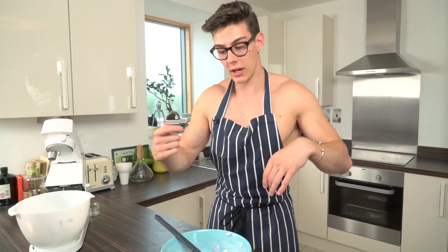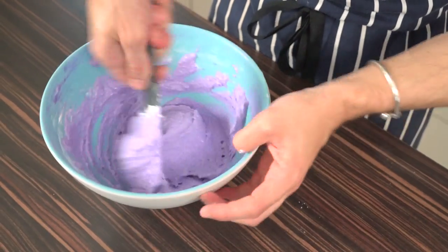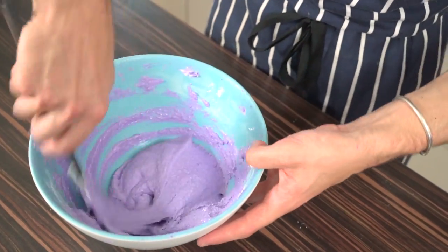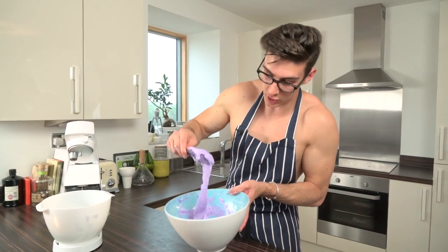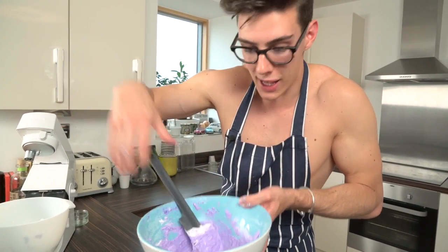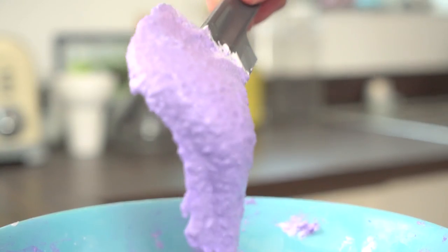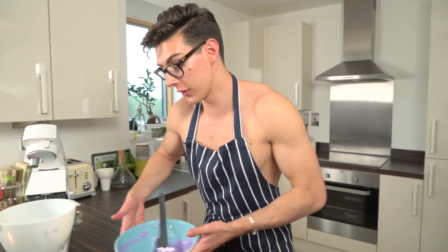Once you've scooped in your final lot of meringue, this is a key part: fold until the mixture reaches ribbon stage, where it almost settles on itself in about 10 seconds. This can take about one to two minutes of really stirring. After about 45 seconds the mixture is still quite thick and just sitting there, so keep mixing. After about two minutes, when you dangle it up, the mixture falls in on itself and takes about 8 to 10 seconds to go completely flat — that's when you know you've mixed your macaroon enough.